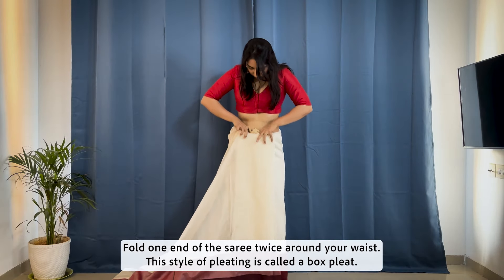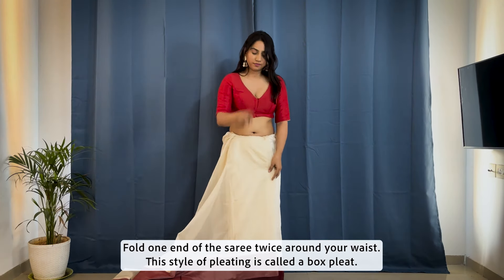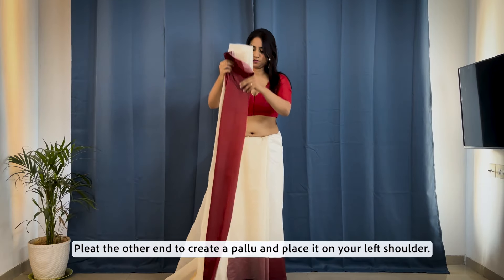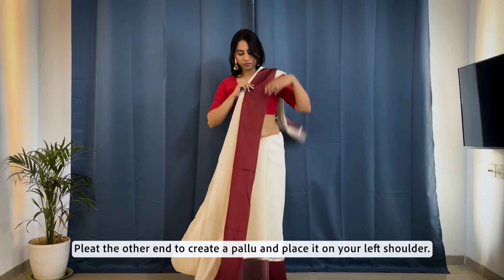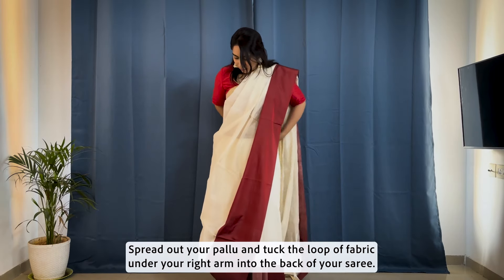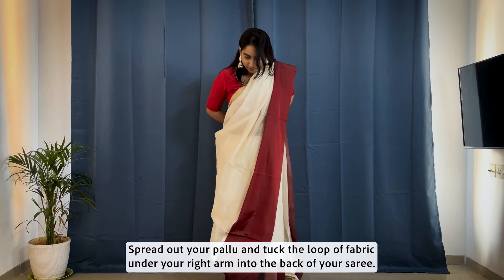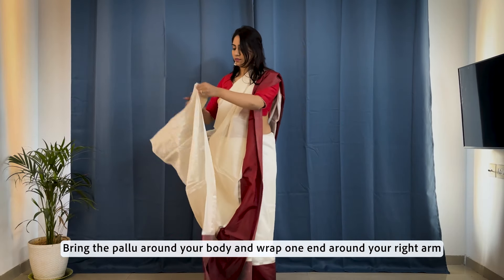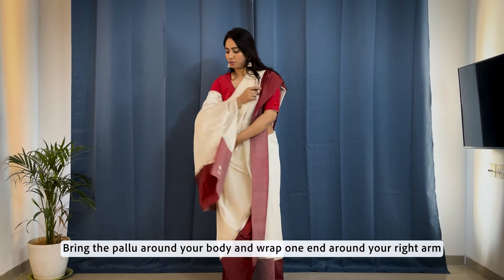Fold one end of the saree twice around your waist. This style of pleating is called a box pleat. Pleat the other end to create a pallu and place it on your left shoulder. Spread out your pallu and tuck the looper fabric under your right arm into the back of your saree. Bring the pallu around your body and wrap one end around your right arm.